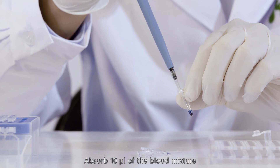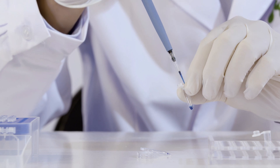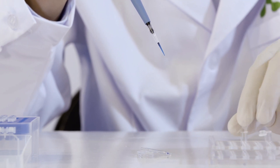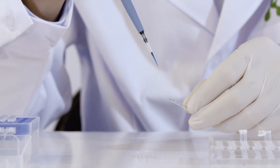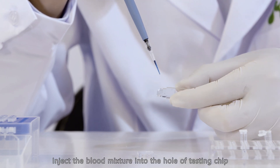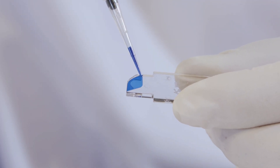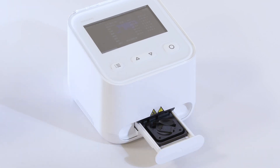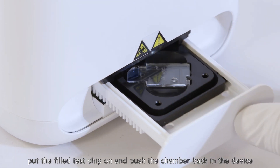Absorb 10 microliters of the blood mixture, paying attention to avoid bubbles. Inject the blood mixture into the whole of the testing chip. Open the chamber, put the filled test chip on, and push the chamber back into the device.